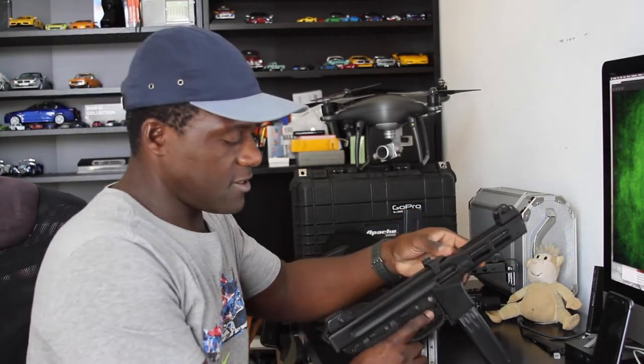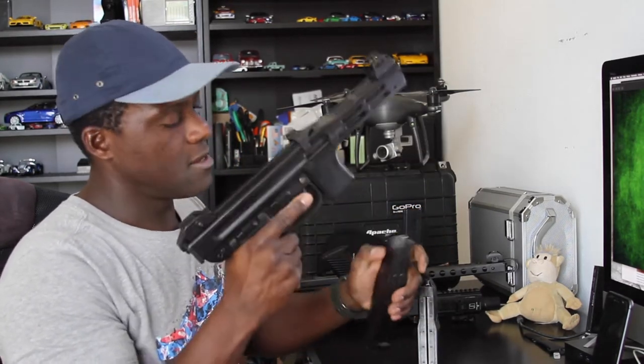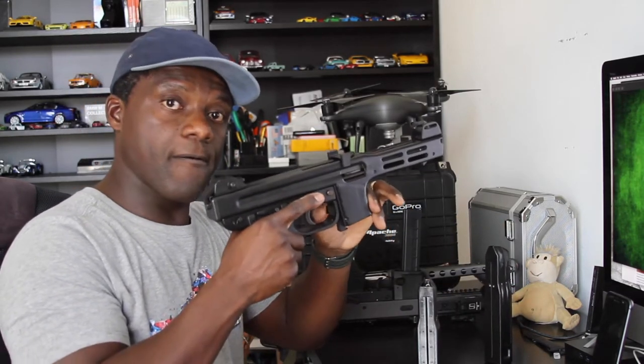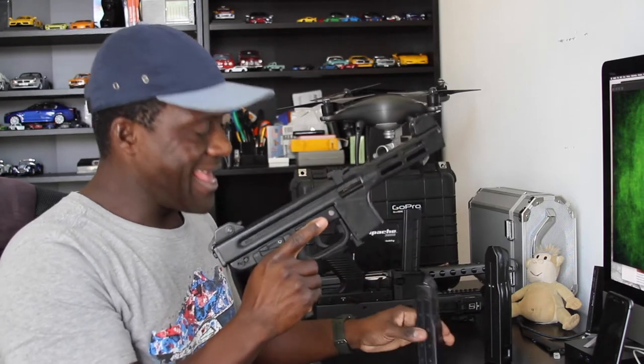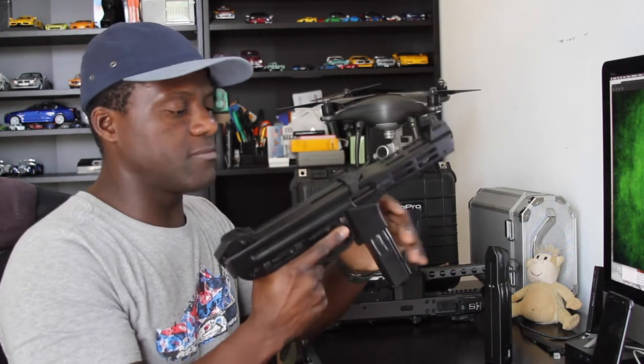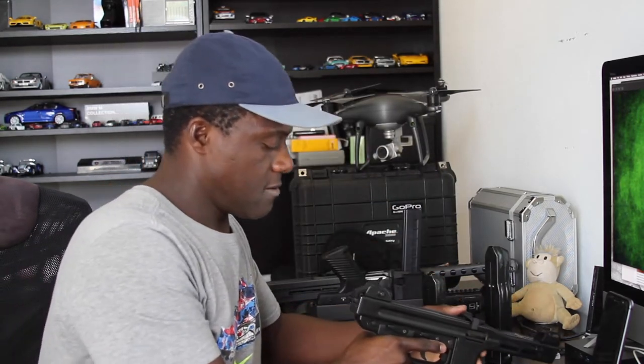The whole gun is very balanced — it stands by itself right there. You press this button to release the magazine; the mag release is in an interesting spot right in front of your trigger, but it gets really intuitive real fast. It hasn't caused me any problem — I just grab it and pull it out.